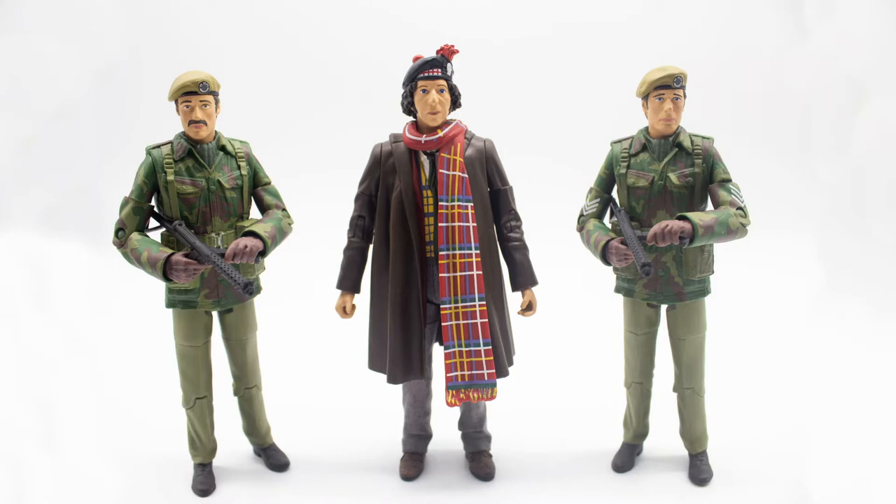Hello and welcome back to another Doctor Who action figure review. In today's review we're going to be taking a look at the UNIT set from 1975, which is available in B&M stores. I'd like to thank my amazing girlfriend for getting this for me, as well as the other sets that came out during this time.